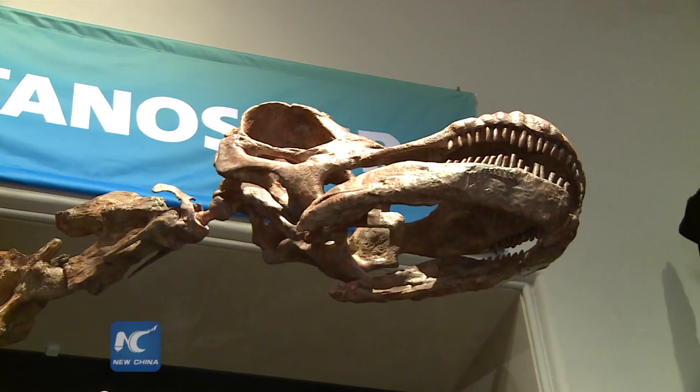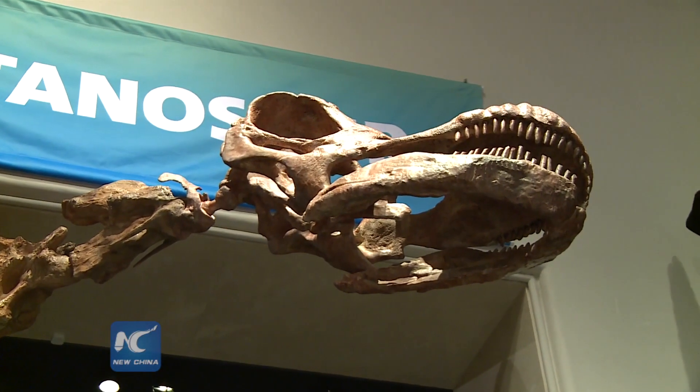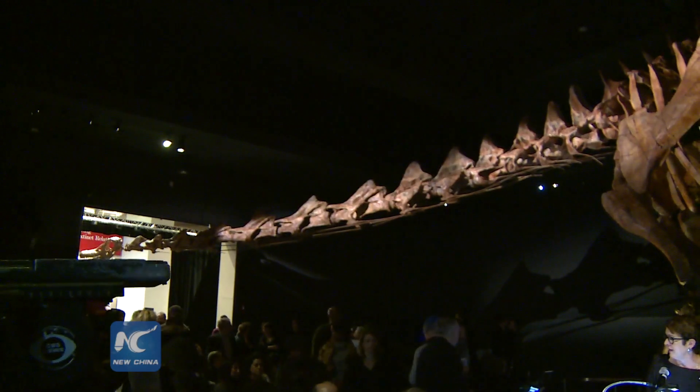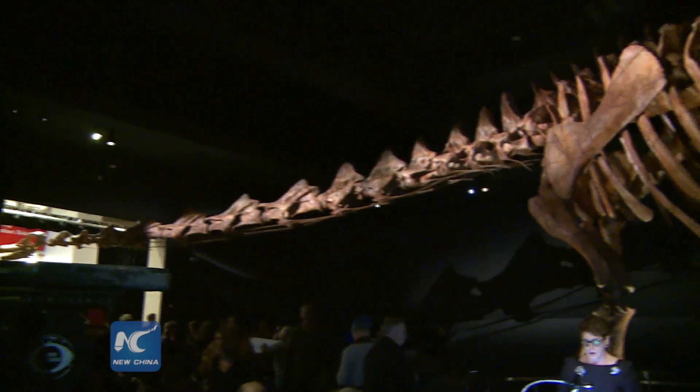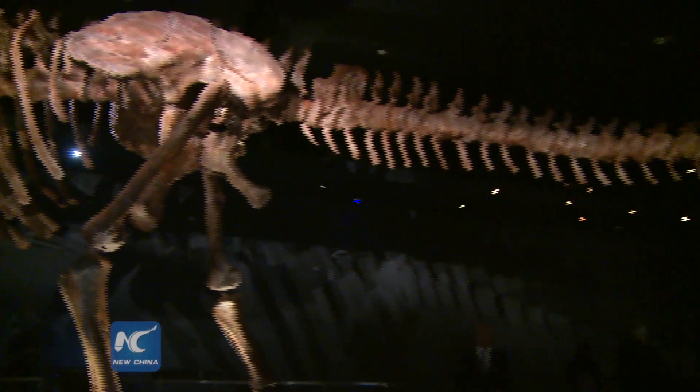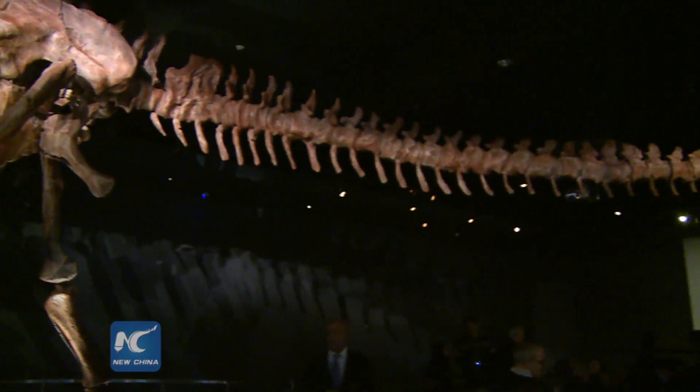For generations, visitors have come to the American Museum of Natural History to see the blue whales, Tyrannosaurus rex, and so on. On January the 15th this year, the museum will see another iconic member: a cast of the titanosaur, as we now call it.